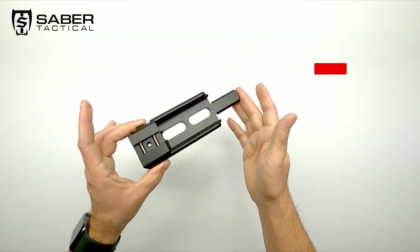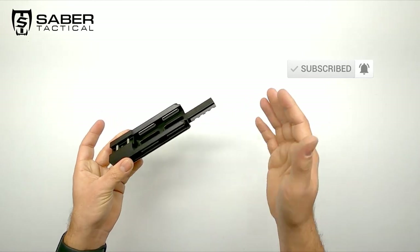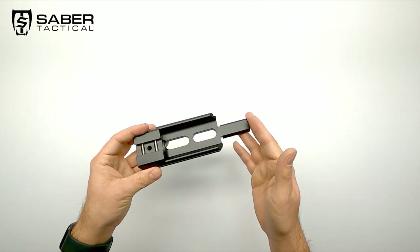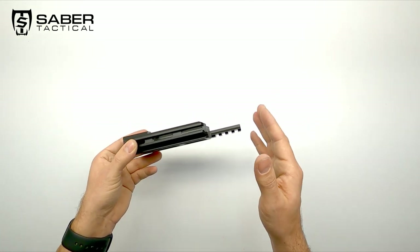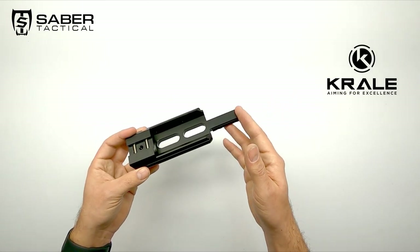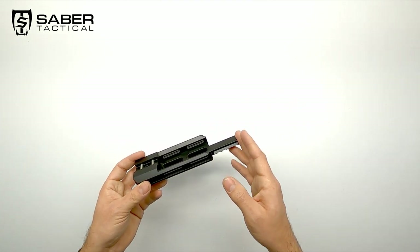Well guys, that concludes the tabletop view of the new Arca-Swiss rail adapter by Sabre Tactical. A nifty little rail with loads of connection possibilities and a great upgrade for my FX Maverick. If you live in Europe and are interested in this, go visit the website of Kralos Heatsport where they have this one and many other great products as well. Thank you for watching, keep on shooting, and I hope to see you back in the next one. Bye!